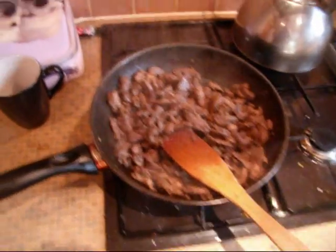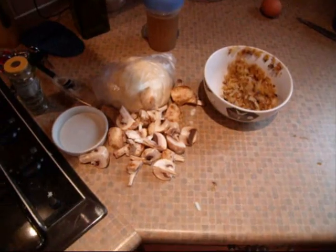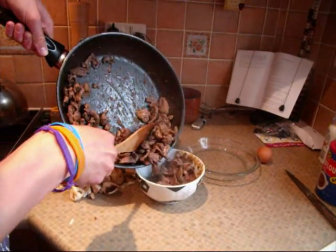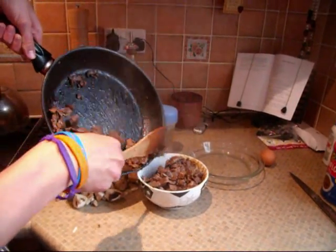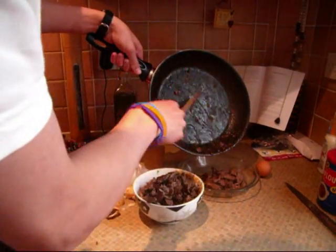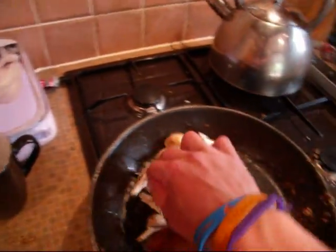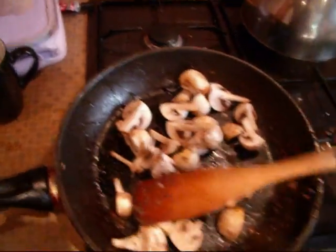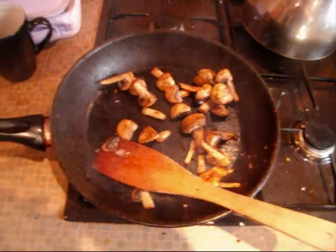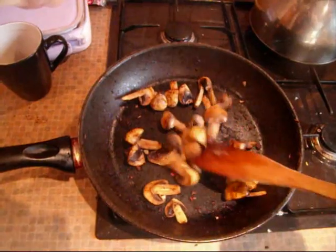It's been about 8 minutes now in the pan. I'm going to go in with the onions now and fry the mushrooms next. Put the mushrooms in. That's the mushrooms done — they don't need to be thoroughly cooked through as they're going to go in an oven which will finish them off.